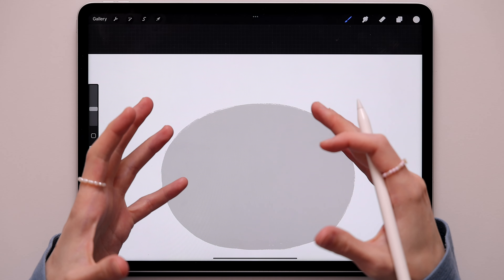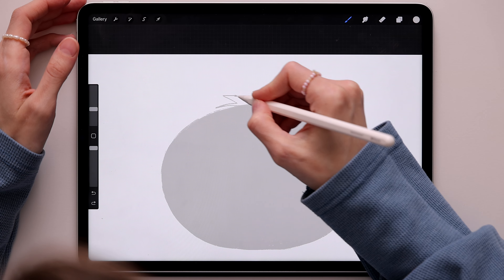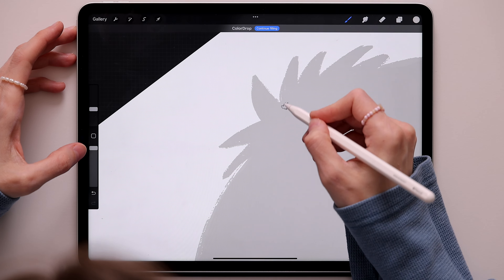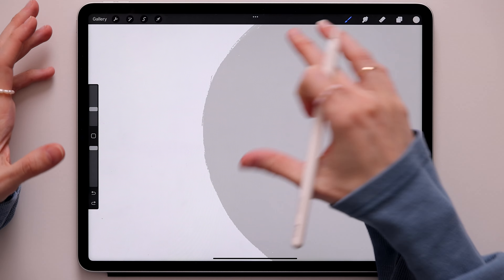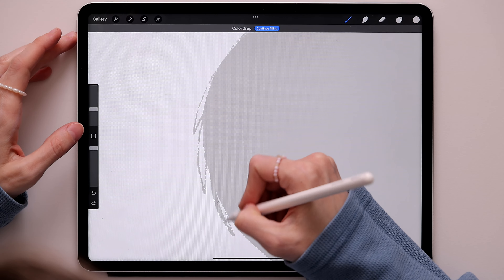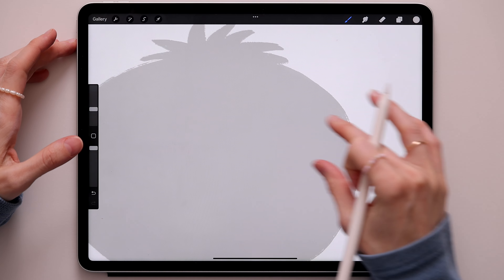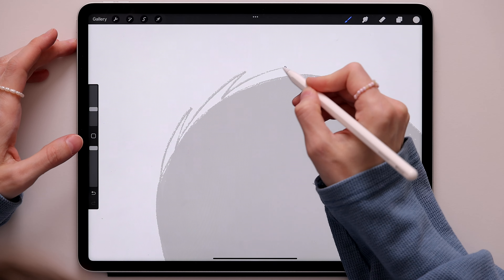Now the koala has fur and we won't be using a fur brush, but we'll create the little fluff at the top of the head like this, and just color it. Now we'll go to the side of the head and create some fluff here as well — just color it. You don't have to be super careful with this, after all it's fur. We'll do the same thing from this side.